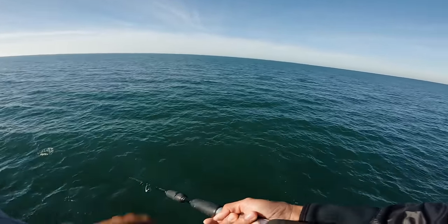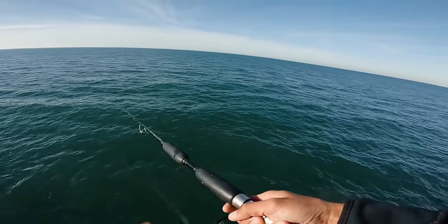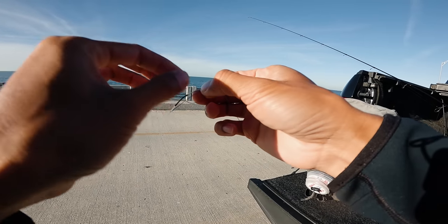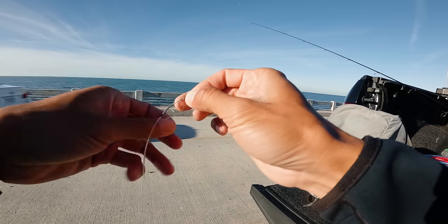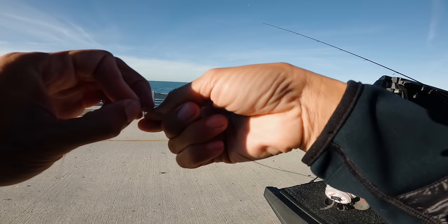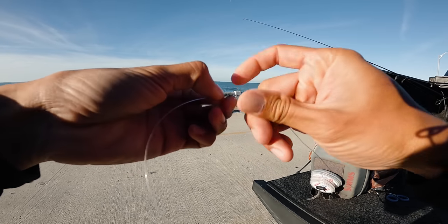First bite, baby! I was not even ready. He got me way deep in the braid. That didn't take long at all. It's how it goes sometimes when you're grouper fishing. I mean, 90% of the time you're either getting rocked up or broken off. Just gotta not give up. Retie and send another bait out there. Persistence, baby.